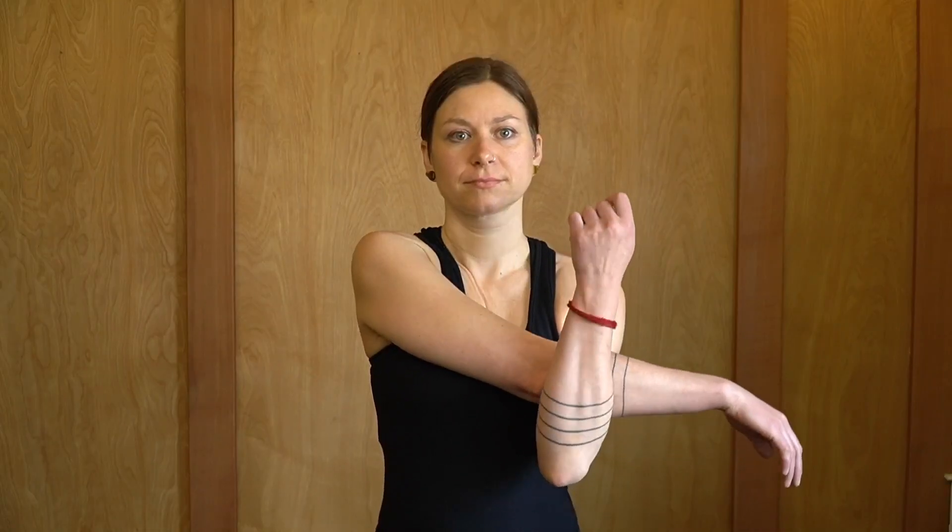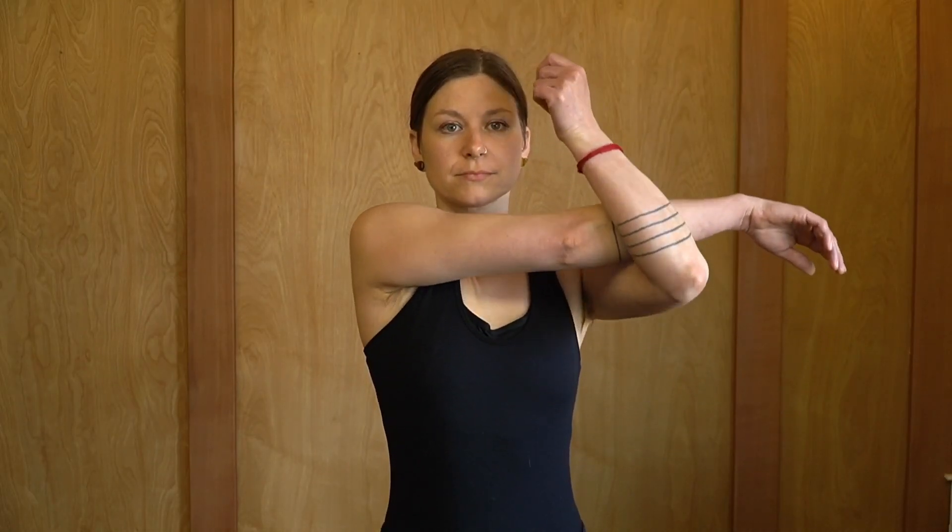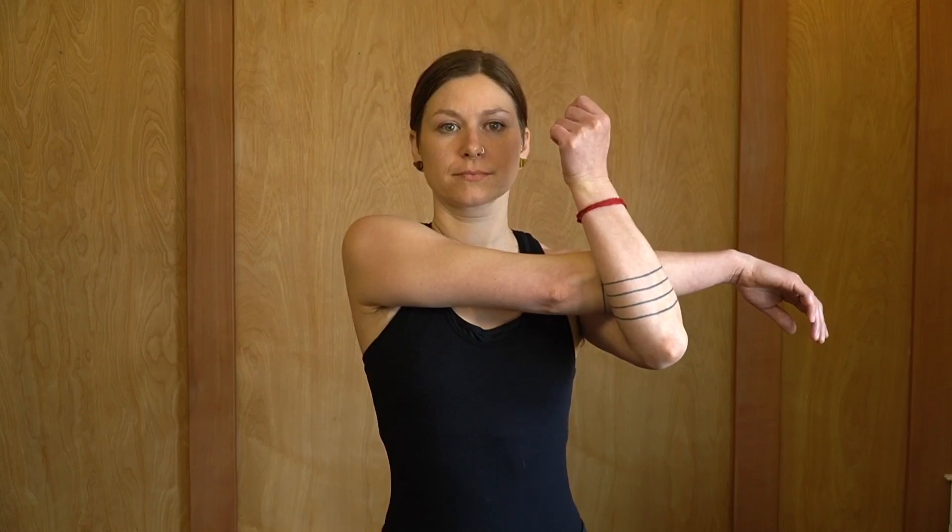The next exercise is called the cross body stretch. Bring the injured arm across your body, hook the arm around the elbow with the opposite arm, and using the opposite arm begin to gently pull the injured arm toward your body.